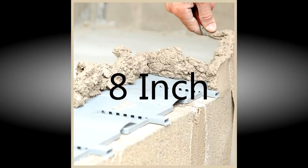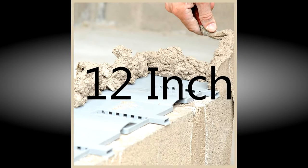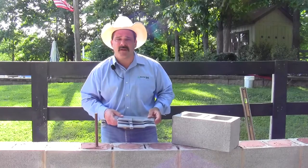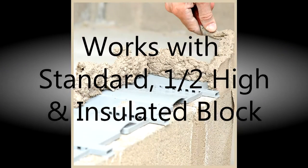Block flash comes in 8 inch, 10 inch, and 12 inch sizes, so it works well with all your standard block as well as half highs and some of your economy high efficiency insulated blocks.